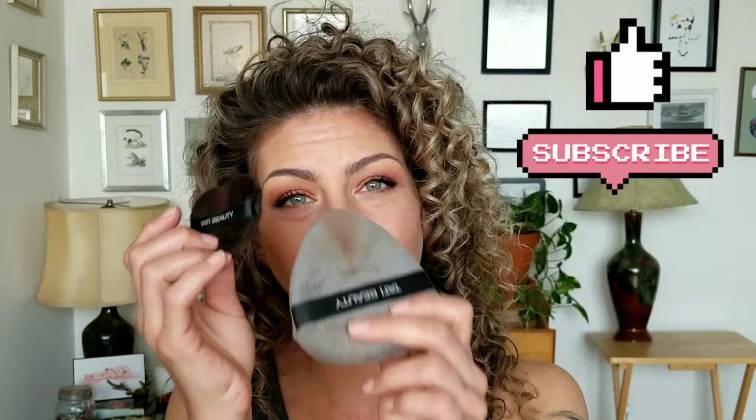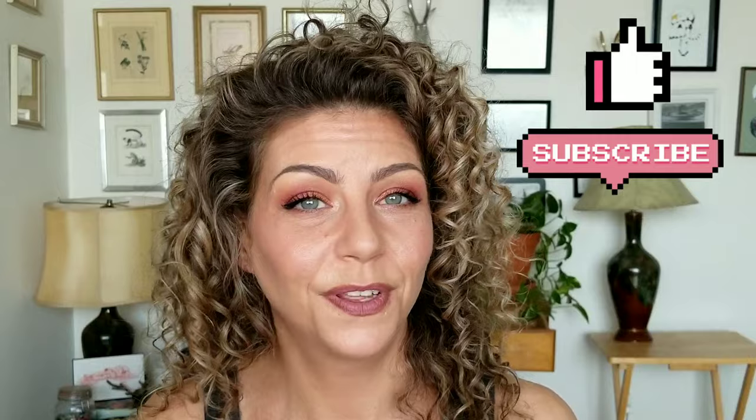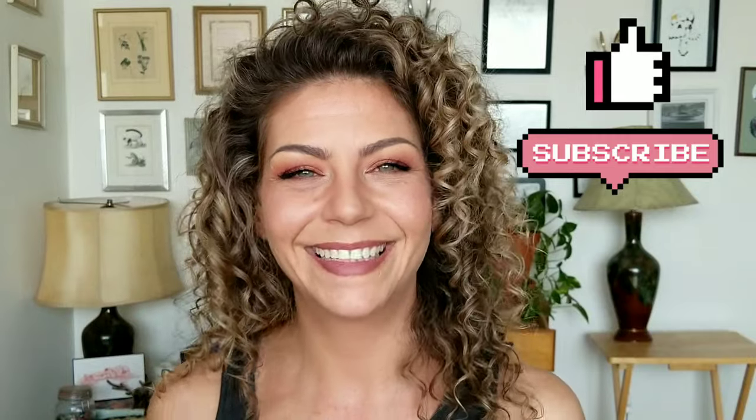Thank you very much for joining me for my review of the Tati Blendiful and the Baby Blendiful. I hope to see you very soon in another video. Bye!